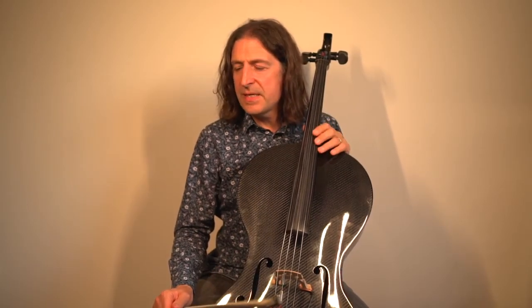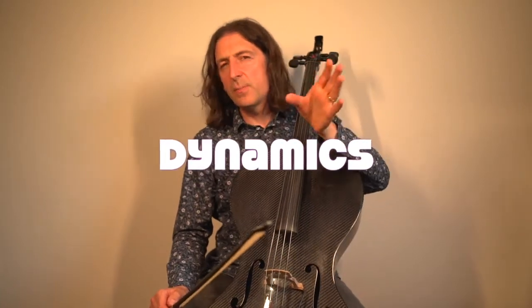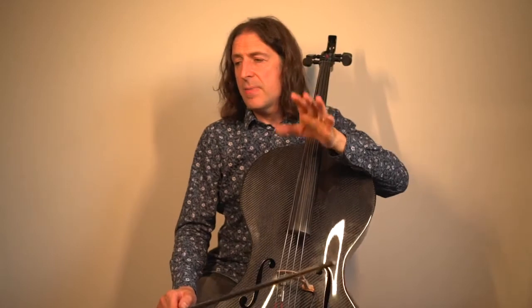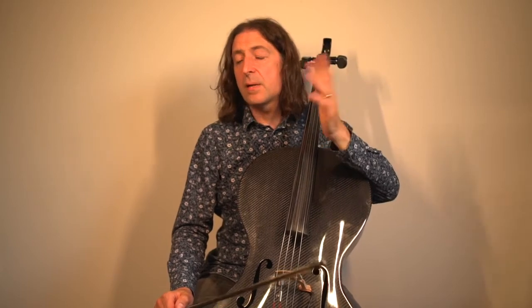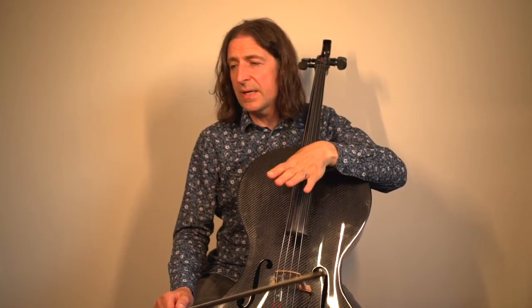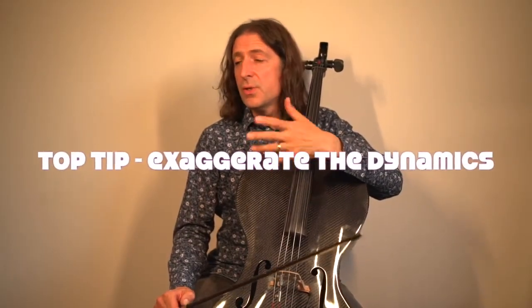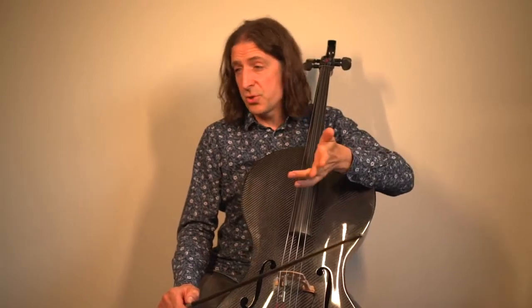The dynamics in this piece are important. The first two bars are forte, which means loud, and then the next two bars are piano, which means soft. Then we've got forte and then piano again, so it finishes quietly. Exaggerate the dynamics — make sure the examiner is in no doubt that you have noticed those dynamics. Play your louds loud and your softs soft.